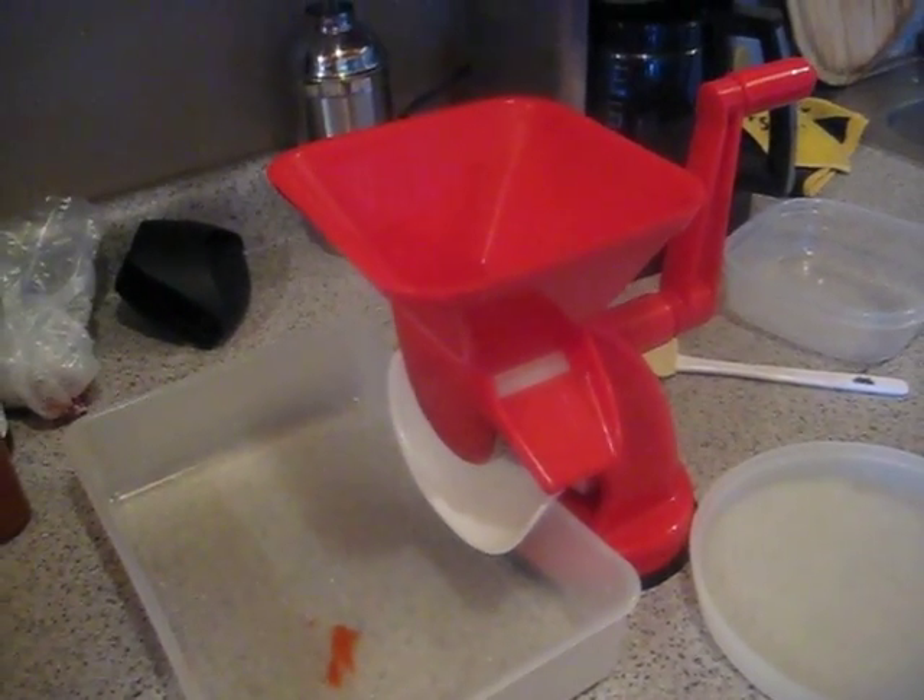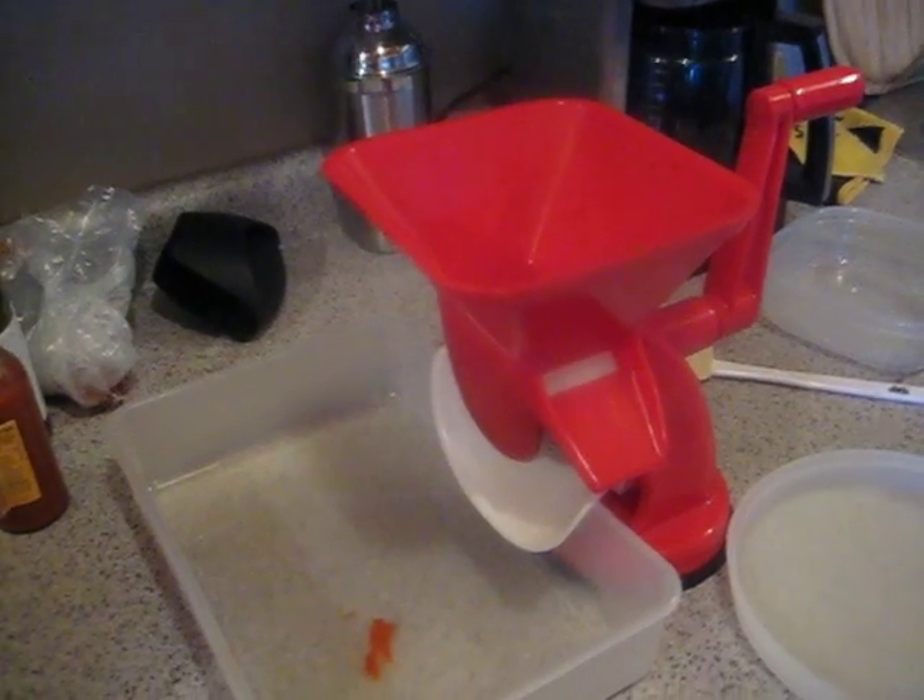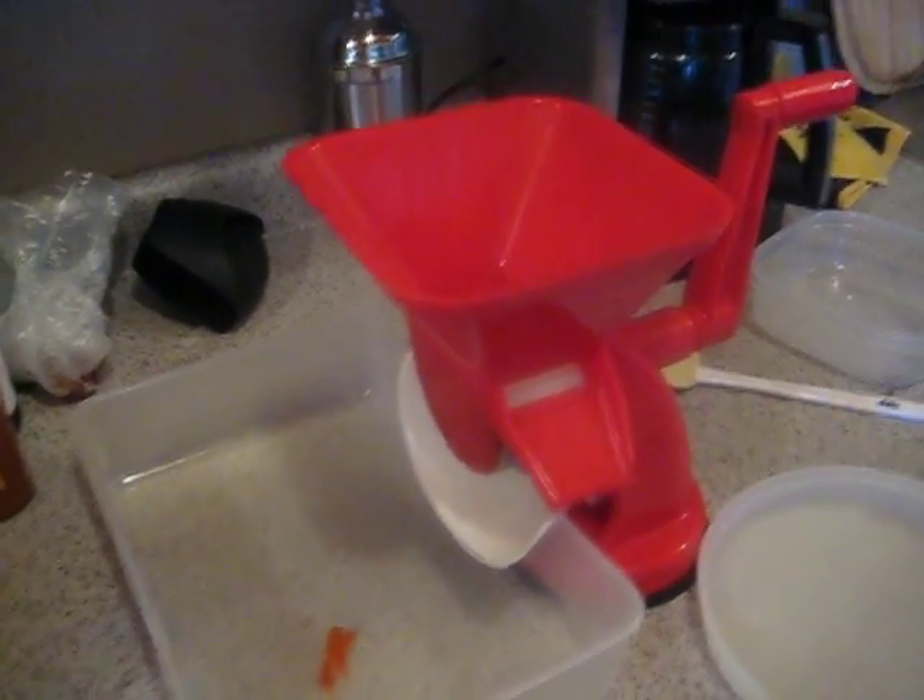It was only $20, got it at Williams-Sonoma, and it's served me well over the past few years. You can see it's got a loading bin with a tumbler inside that will press the tomatoes through that grid right there.